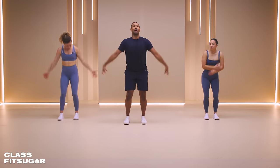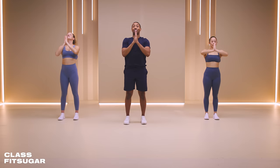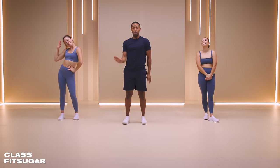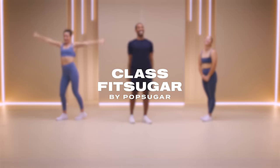Really quick - inhale up to the sky, open mouth exhale. Hands to heart center. Thank you so much, ladies, gentlemen, and everyone for this 15-minute upper body workout. Make sure to check out more classes like this at Class Fit Sugar. I'm Jane Wells, this is Leilani and Kenzie. We'll see you next time. Bye, y'all!